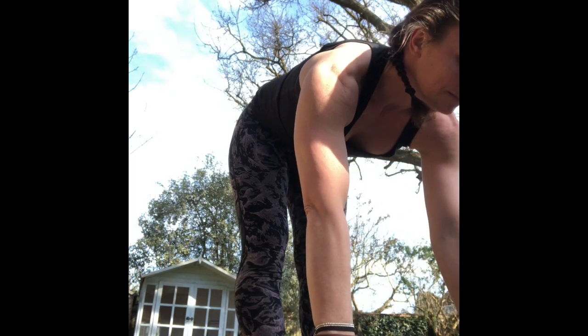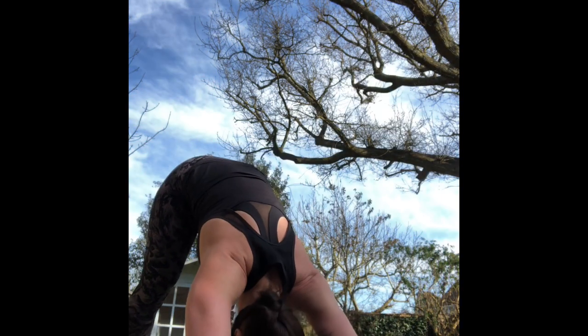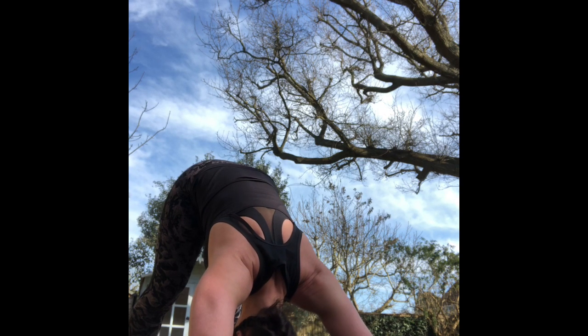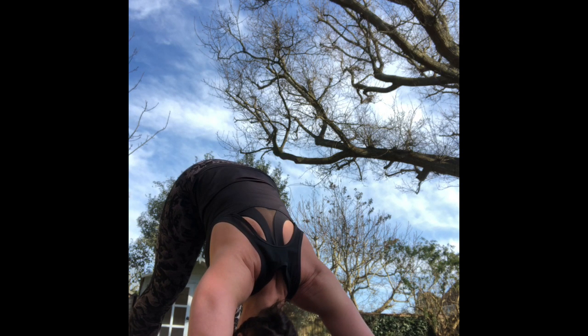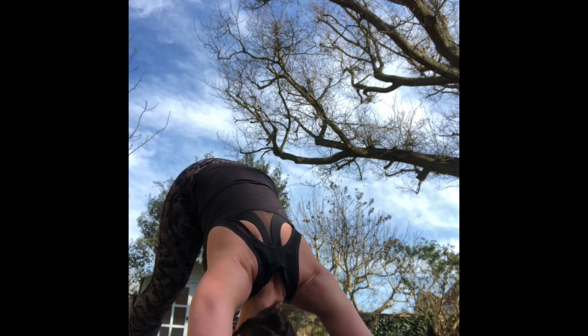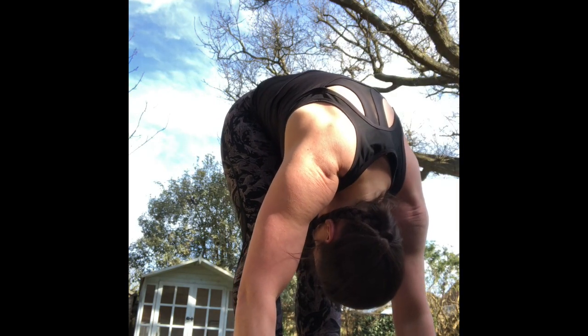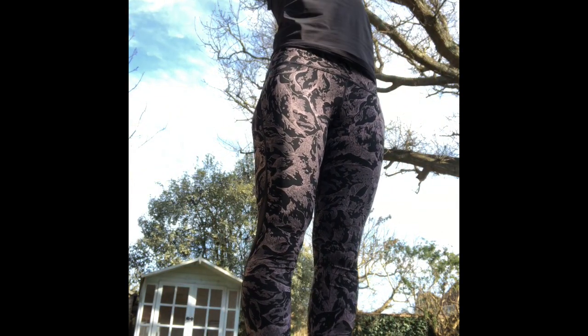One more. Exhale, reach up, forward fold. Halfway lift. Fold. Step or jump. Take one breath. On your exhale, halfway. Inhale, push forward over your toes. Exhale, tuck your toes, push back. Three breaths. Bend your knees, look towards your hands, step or jump. Halfway lift. Exhale, fold. Inhale, reach up, fill up. Exhale, Samasthiti. That, my friends, was Surya Namaskar A.